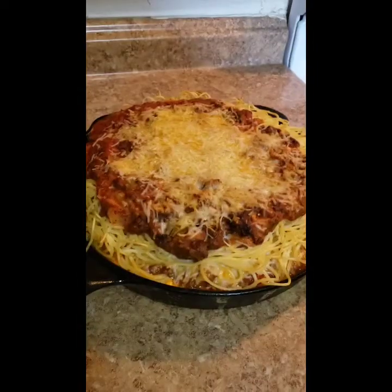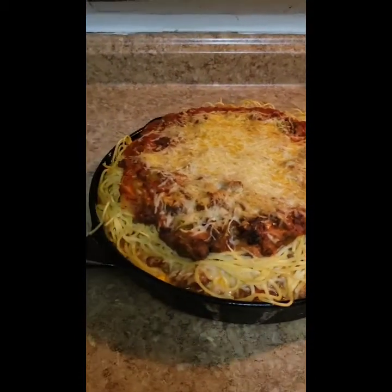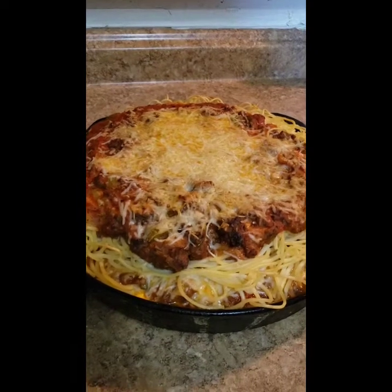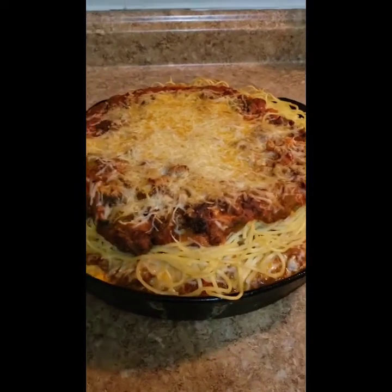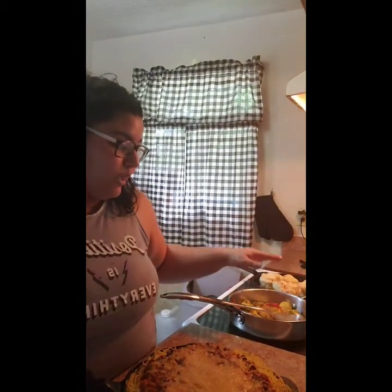Doesn't that look good? Our spaghetti pie baked for about 30 minutes at 350 — look at that cheese bubbling, it's gorgeous! Here it is — we have our spaghetti pie, our vegetables, and our rolls. Thank you guys so much for watching. Make sure you like and subscribe, and remember the marinara sauce recipe will be under the video. Thanks, bye!